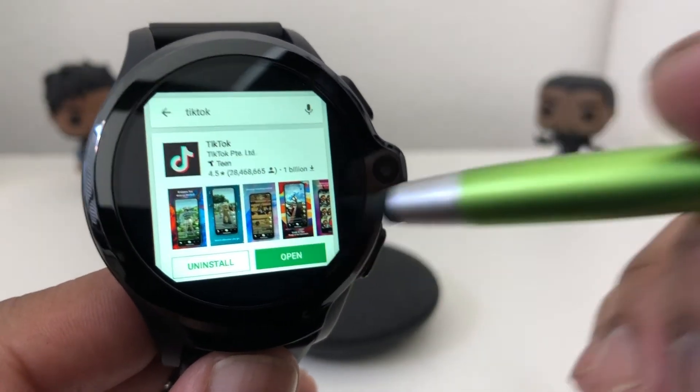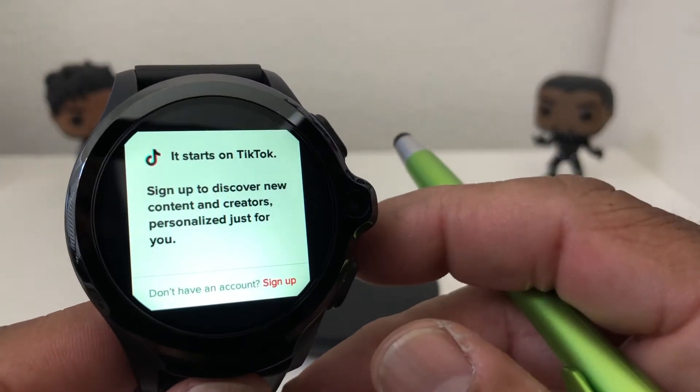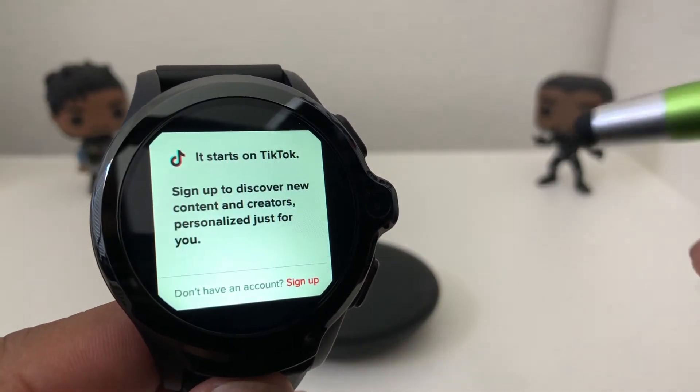We're going to open it real quick. And there we go — it says TikTok. It's asking: do you want to sign up or do you have an account?